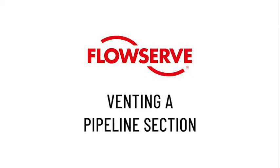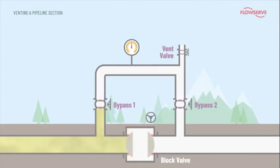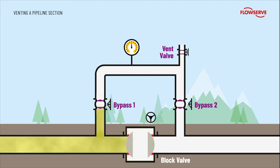Venting a pipeline section. Block stations are also used to vent sections of the pipeline into the atmosphere. This operation would start with all valves in the closed position. Bypass valve 1 is then opened allowing pressure into the bypass station. The vent valve is now slowly opened to release the pipeline pressure. This is a demanding application opening against full differential pressure. Hence, a plug valve is used to ensure bubble-tight isolation to the atmosphere once closed.